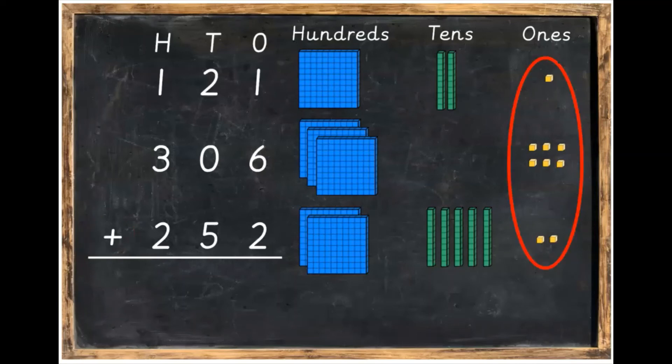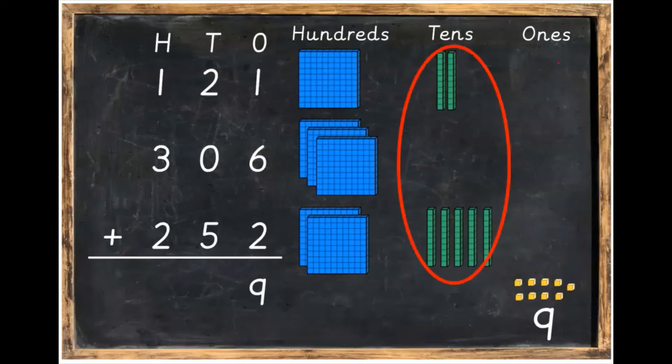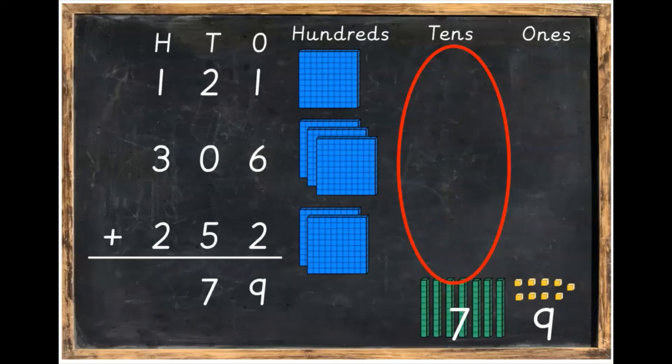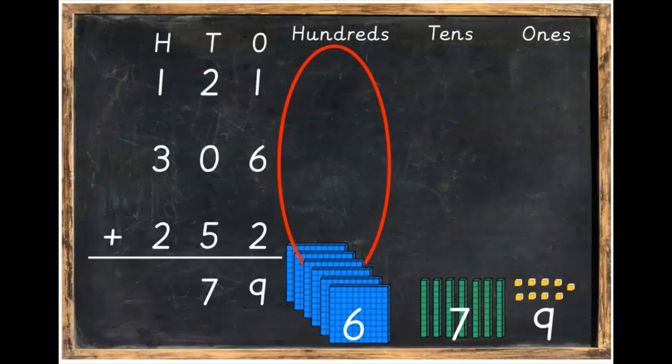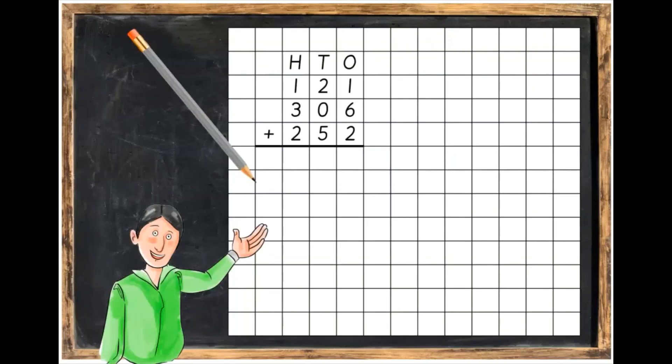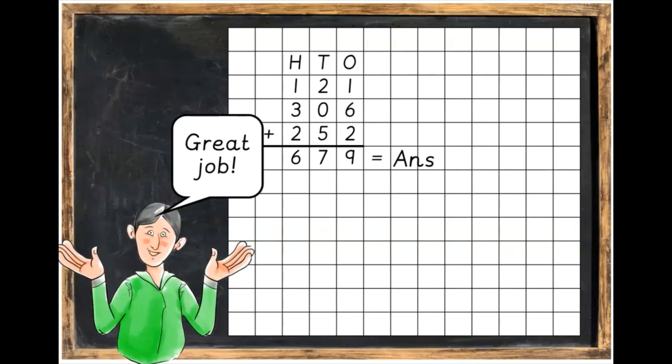We're going to add our ones first. We've got one plus six plus two, which makes nine. Write your number nine under the ones column. Next, we're going to add the tens. Two plus zero plus five equals seven tens — write your seven underneath the tens column. Finally, we're going to add our hundreds: one hundred plus three hundred plus two hundred adds up to six hundreds. Put your six underneath the hundreds column. So 121 plus 306 plus 252 equals nine ones, seven tens, and six hundreds, which is 679. That's your final answer.